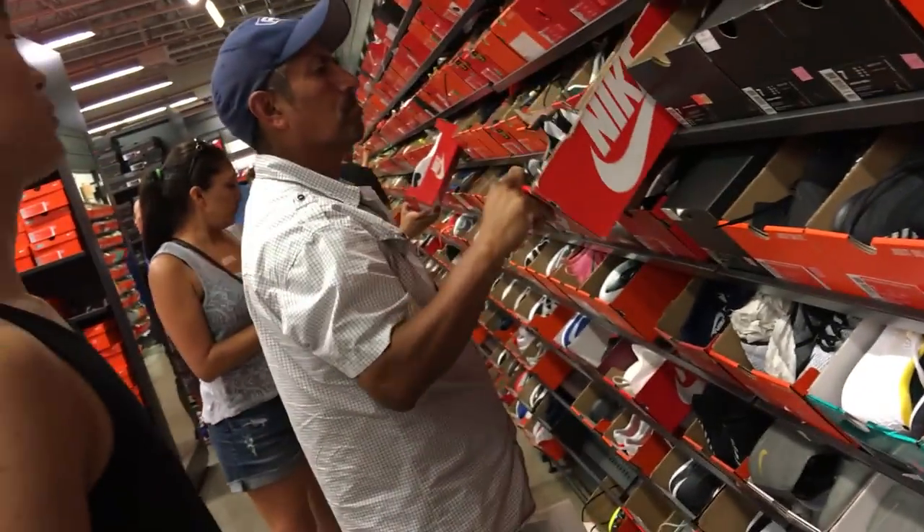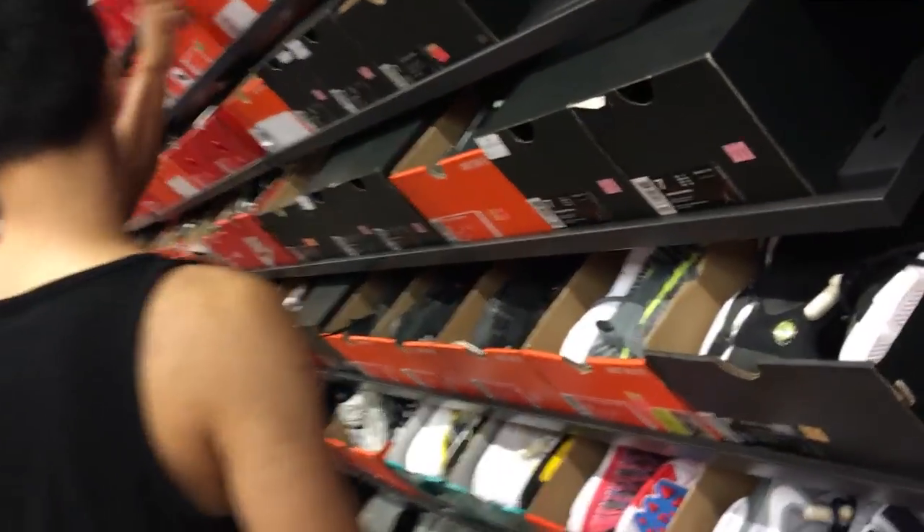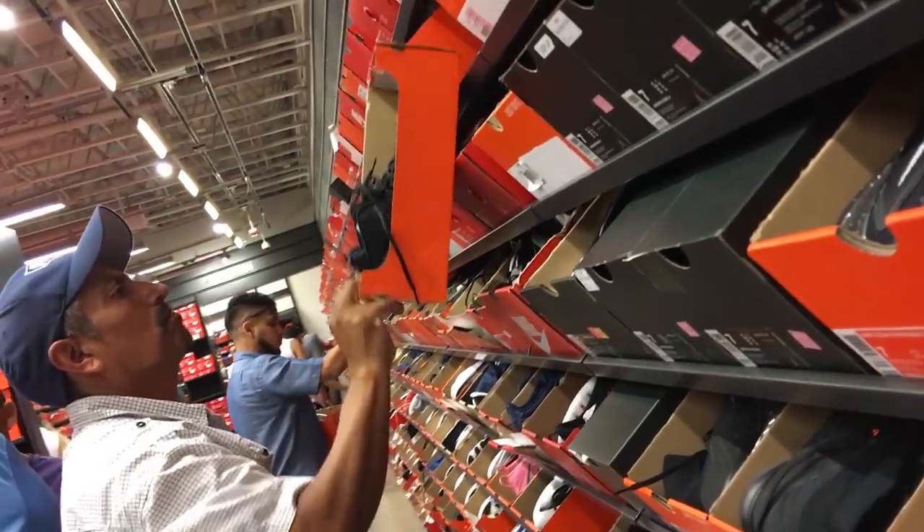Yeah, that's about it for my section, guys. Should I get up here? Nah. You don't wear your Kyries anyways. Yeah, that's true.